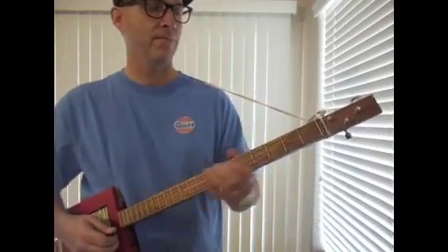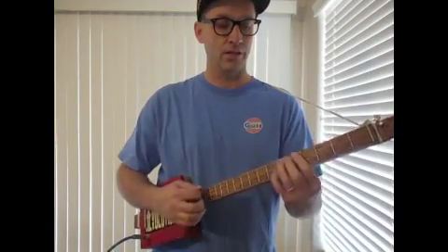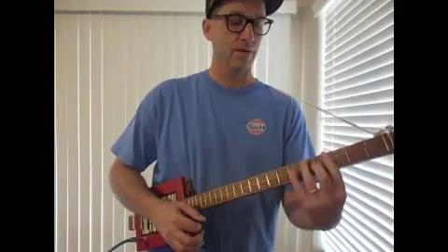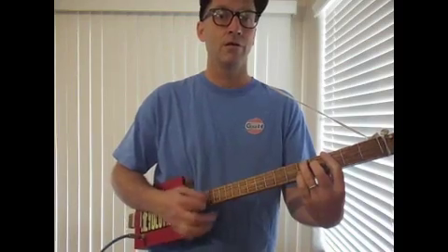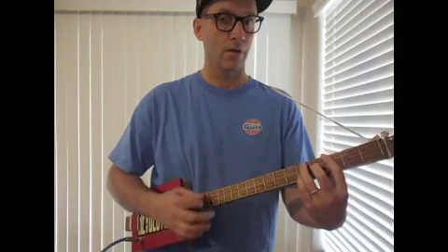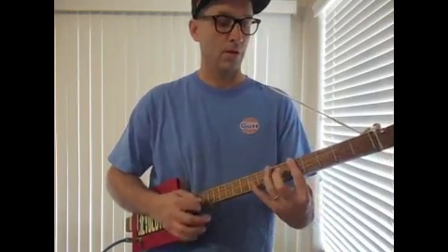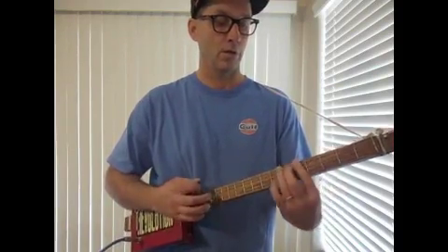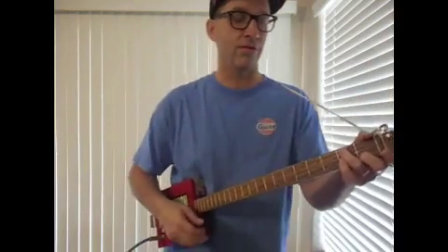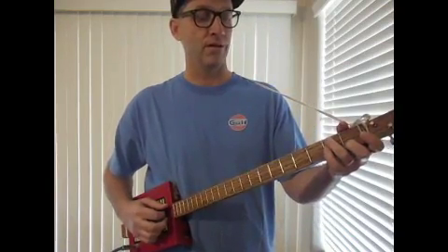Yeah. So that turnaround just went C's and then D. Now let's do the same thing — G, C, D — only now let's do it with the root position G, the bar C, and the bar D. And now you can mix that all up. I could do everything with the open G and then do my turnaround like that. So I could do something like this really fast.